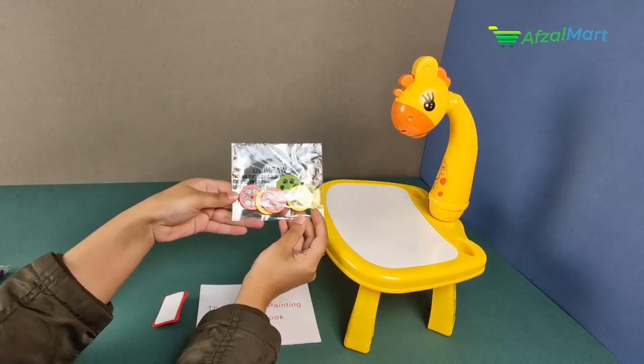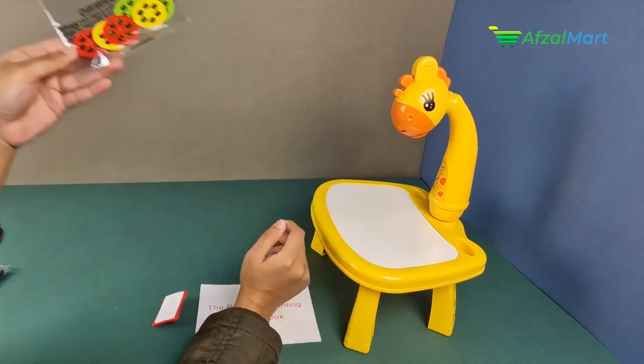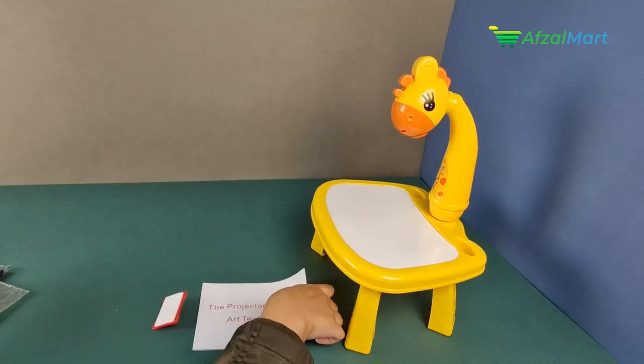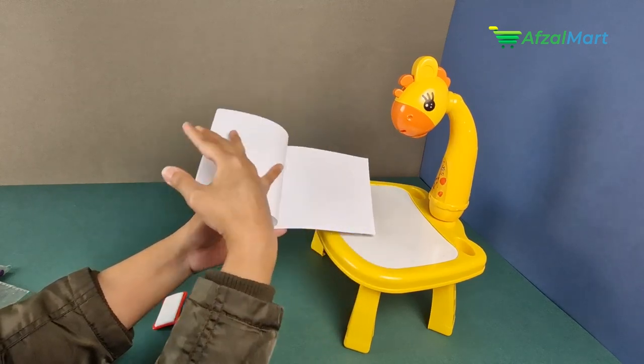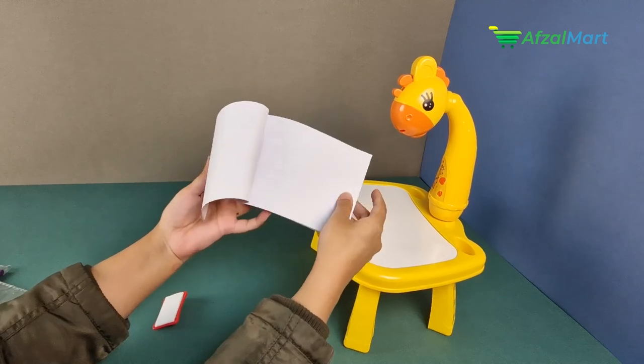There are projector slides or projector discs with different cartoons which will help your child in learning. Besides, if your child wants to make an art book, there is an art textbook included where you can draw or sketch.